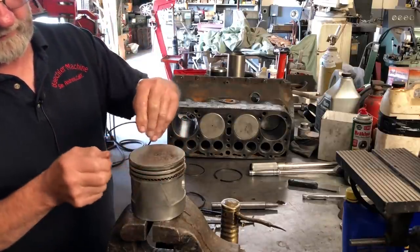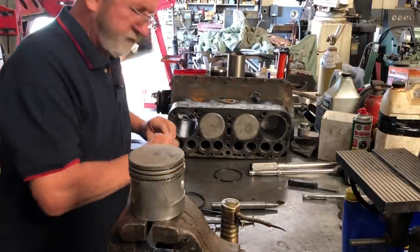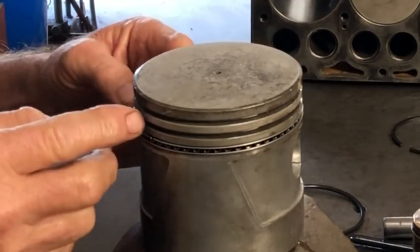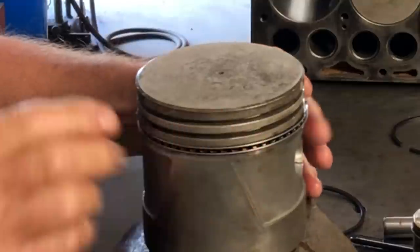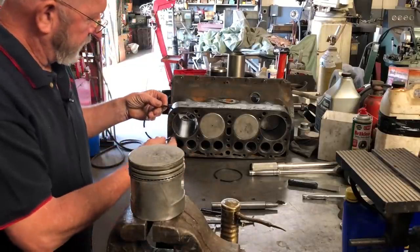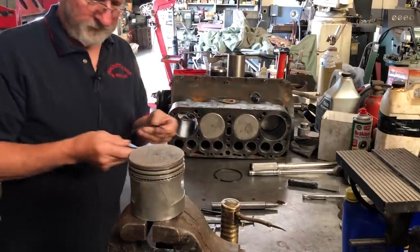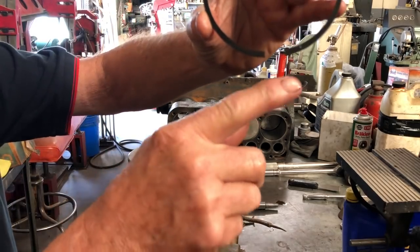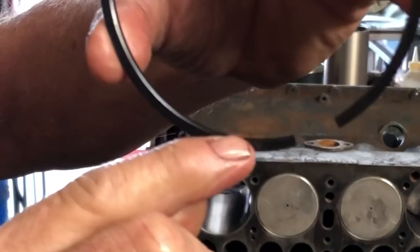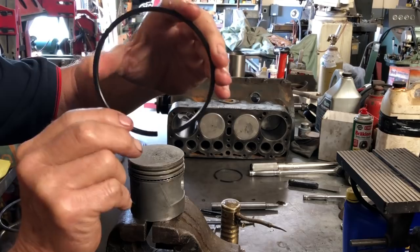This is the first part of the oil ring, then we've got our little scrapers. I usually put one there, come around the other side — you want the gap to be on the opposite side. Split the rails from the center one on each side. Then there's the second ring and the first ring. How do you tell them apart? This ring has a little dot on it. If you see the dot on top and the inside bevel on the opposite side, this is the second ring — it goes in just like that.